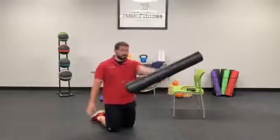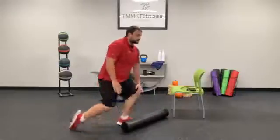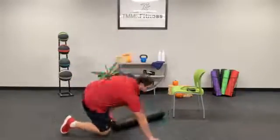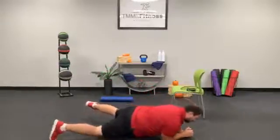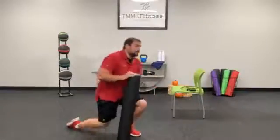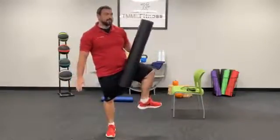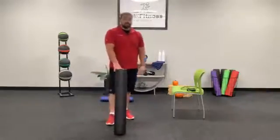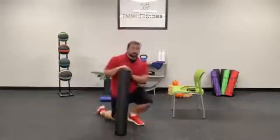Put that foam roller sideways, and you're going to be sprawling your right leg out on it, trying to hit right here on the inner thigh. Scrolling that leg out, coming all the way up into the hips and then all the way down to the knee. Everywhere you can foam roll, this is going to be one of the most sensitive. You'll have a lot of sensitivity close to the hips and close to the knee as well. There are a lot of nerve endings here in the inner thigh.